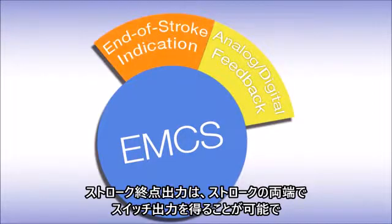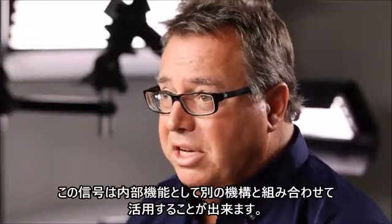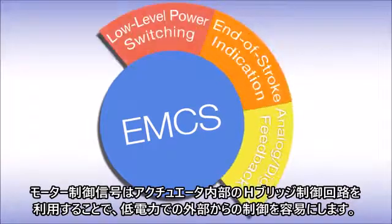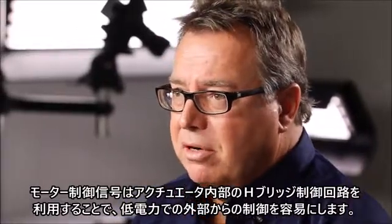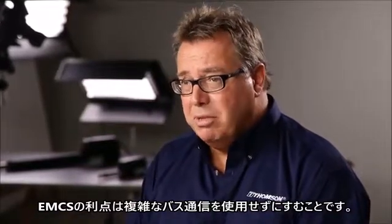End of stroke indication gives you a signal at either end of the stroke. You can actually use that signal as an interlock function to another mechanism. Low-level power switching puts the H-bridge inside the actuator, making it easy to control the actuator from the outside using low-level power. The benefit is really using EMCS without having to use complex bus communication.